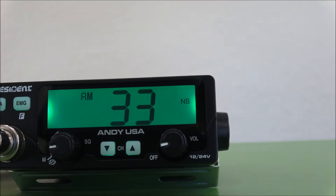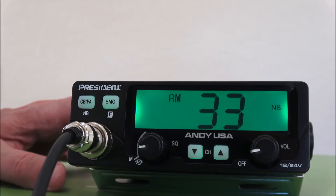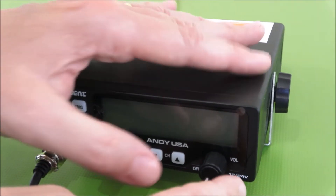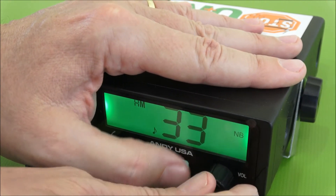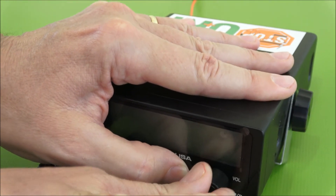Some other features need to be activated separately. It has a Roger Beep key — to activate it, you turn the radio off, hold the arrow up key while turning it on, and you can see Roger Beep is on. To turn the Roger Beep off, you turn the radio off and turn it back on, and now Roger Beep is off.